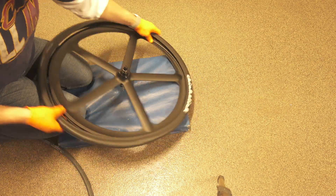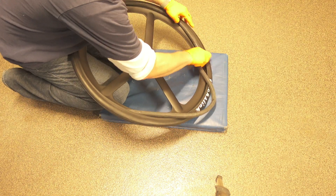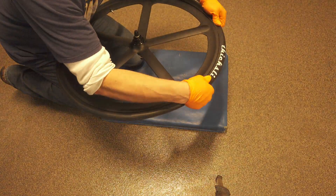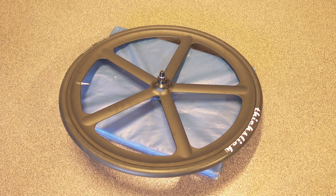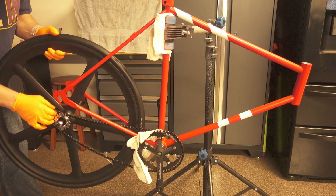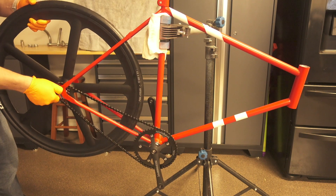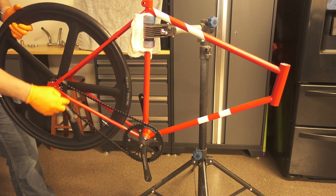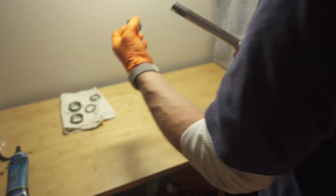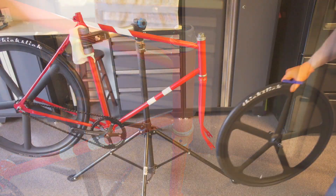Here I prep the new wheels with some new inner tubes and some really cool thick slick tires. Here I put a new chain on the bike. And here we install the rear wheel to the bike. Here we have an older style front fork — I clean and repack the bearings and install the fork. And here I install the front wheel.